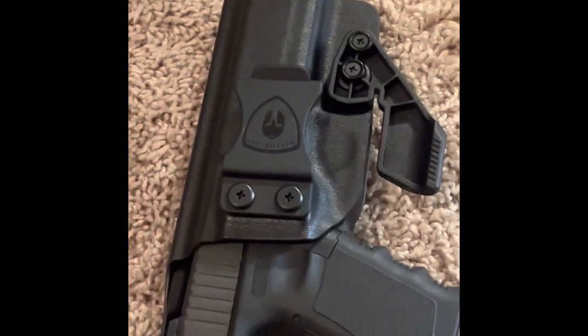Works good, holds tight. Thanks for stopping by the channel — hit that like button, subscribe, and get out there and get your Warrior Land Tactical Claw Kit through your Glock 19 holster.